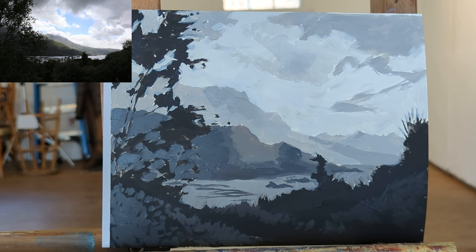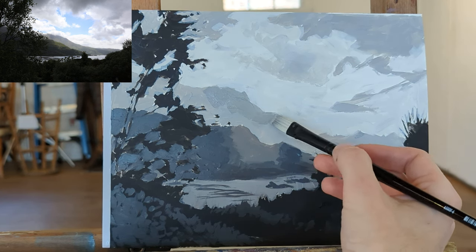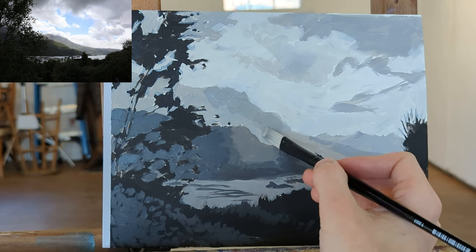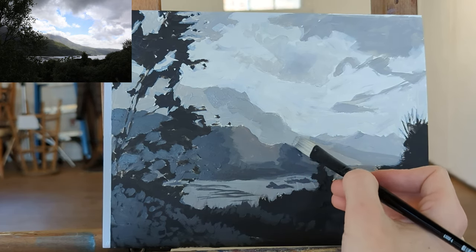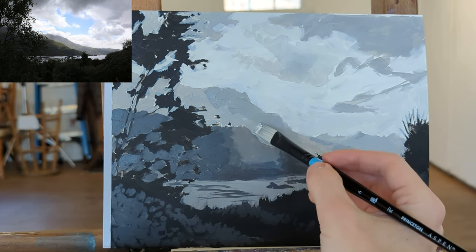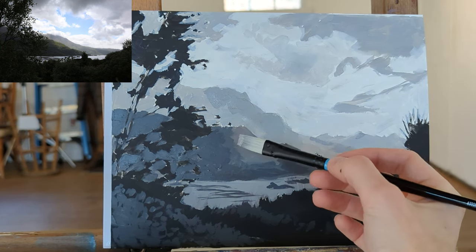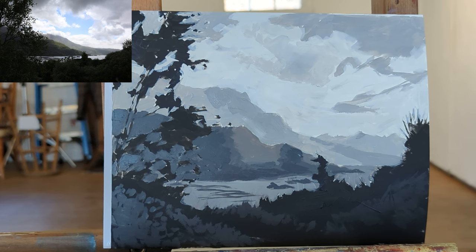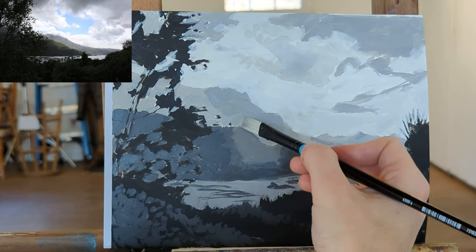Sometimes you'll put a dark value down and it doesn't look good, then you have to come back and lighten it up, and then maybe that's wrong and you have to darken it just a little more. You work back and forth in multiple passes. As you get a lot more experience, you'll probably have to correct less, but even working with this kind of strict method, I do have to go back and correct a lot, which I don't mind — I like painting.